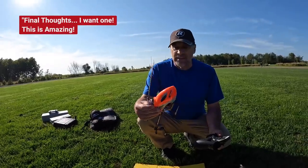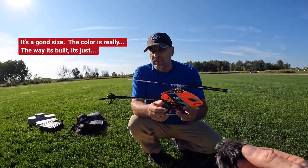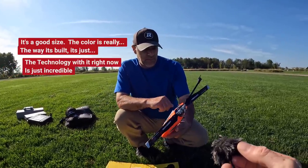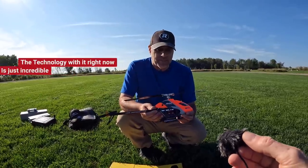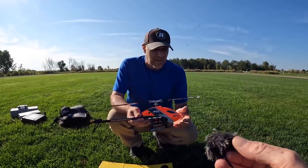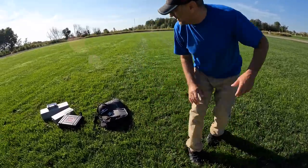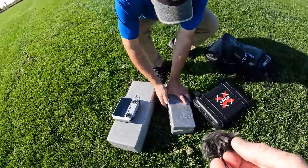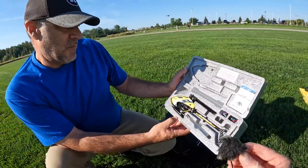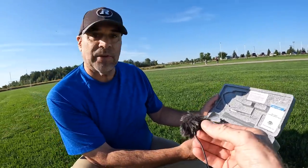Final thoughts from Jack: he wants one. This is amazing — it's a good size, the colors are great, the build quality and technology are incredible. Compared to the old days of helicopters, this thing is buttery smooth. Then I tell Jack there's a surprise: they make a smaller version. He opens the box — that's the M1. It does exactly the same thing, it's 3D, costs much less, same type of flight performance but in a smaller package.